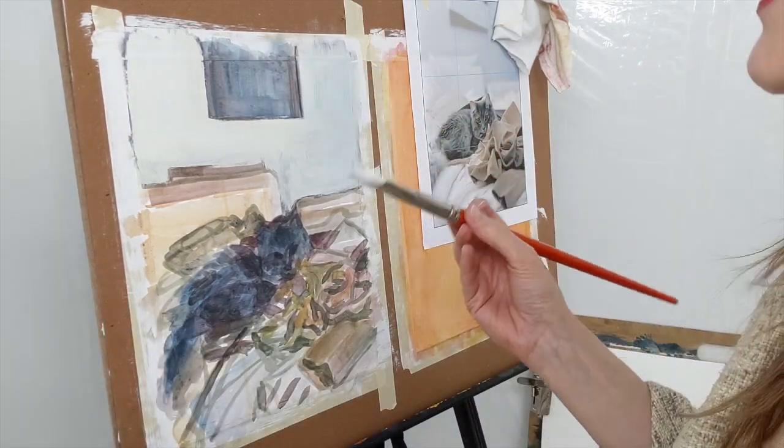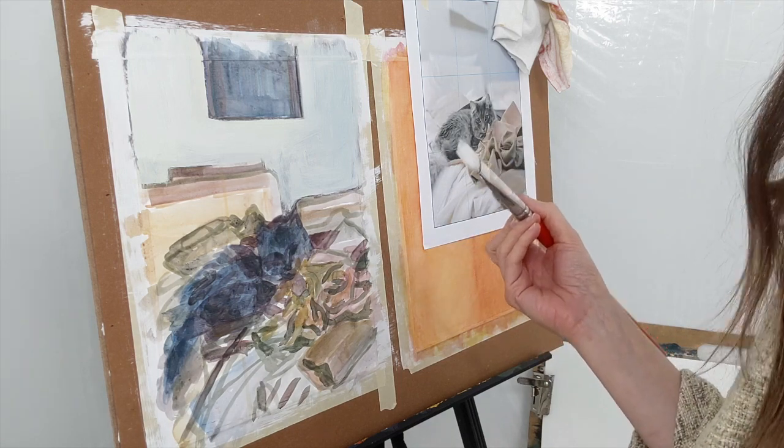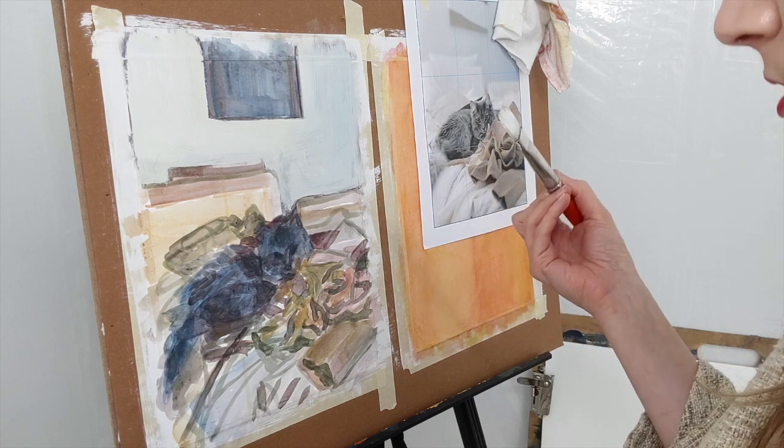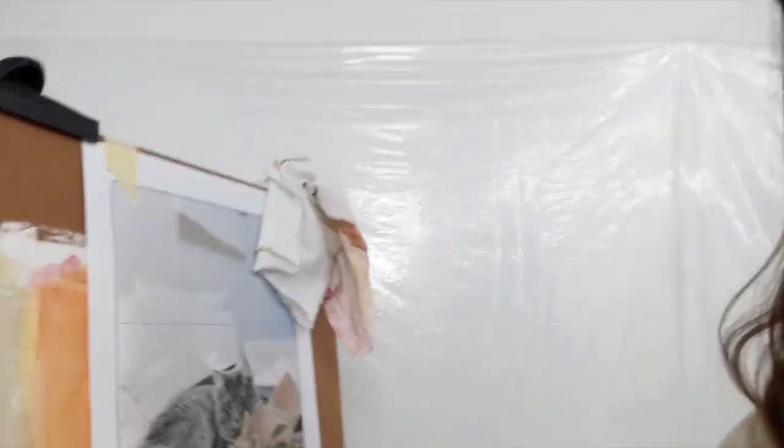I'm going to let that be — it needs a little bit of time to set or dry. It has the alkyd medium in it, so it should dry fairly quickly, but it might be later today or tomorrow before I touch that again. I'm now going to move into some of the fabric. But before I do, I want to show you some close-ups of the wall we just painted. You can see how thin the paint is, the different directions of the brush strokes, and how some of that purple from the toned ground still peeks through just a little.